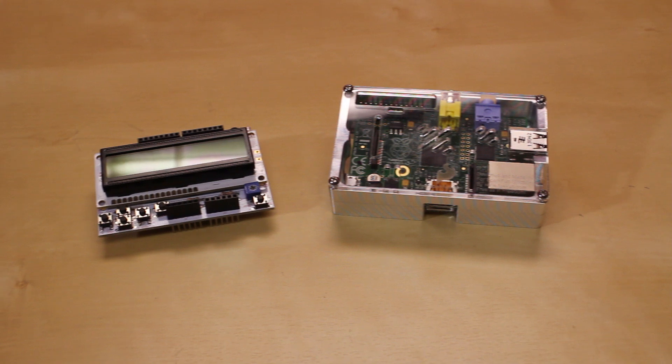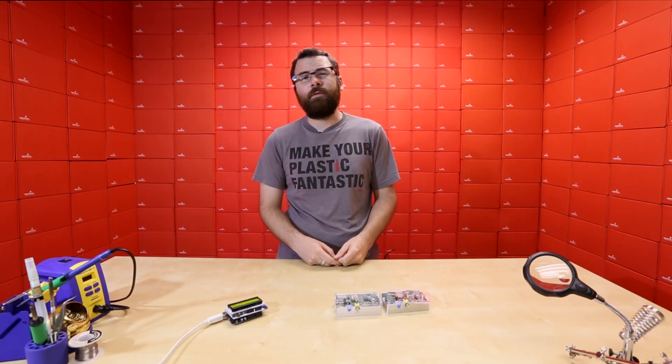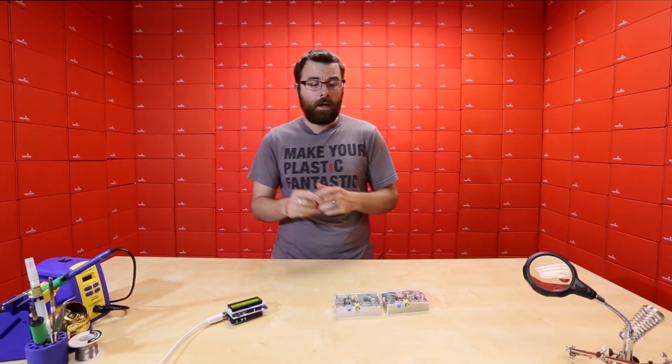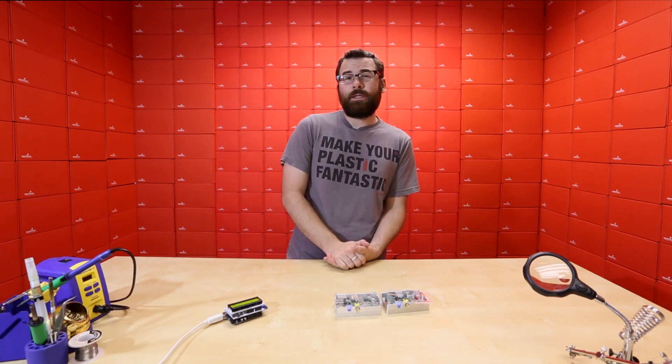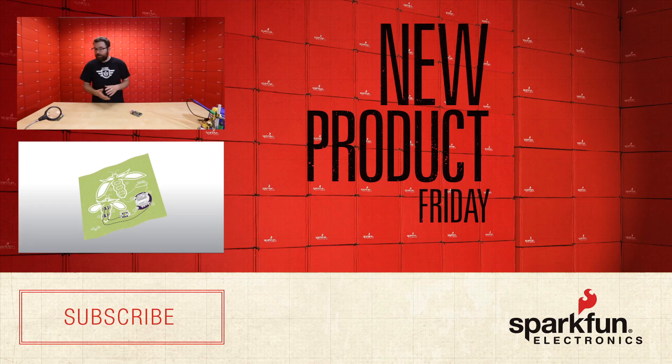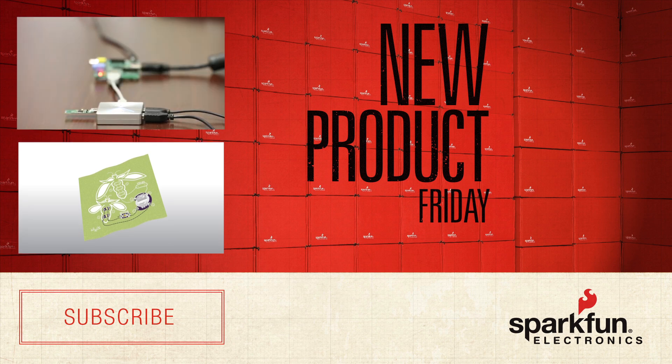So there you have it — those are two of the products we have for this week. We have many more new products this week, so as always, go ahead and check out the rest of the new product post on the website for everything else. We'll see you again next week with even more new products.